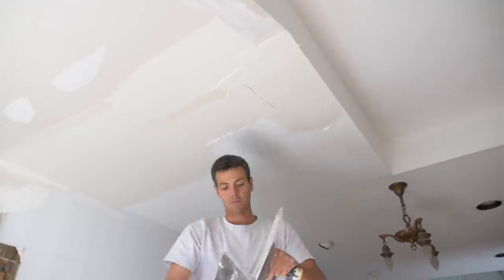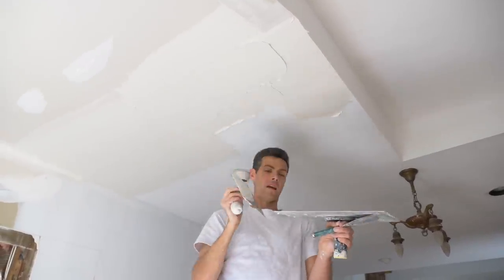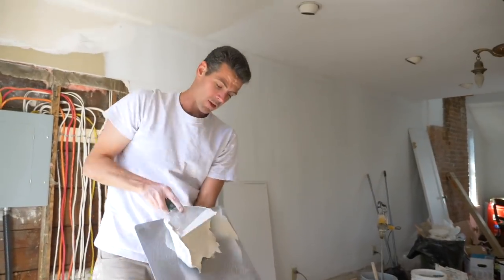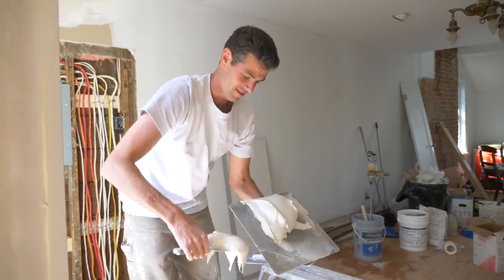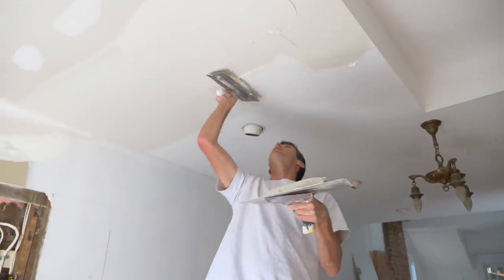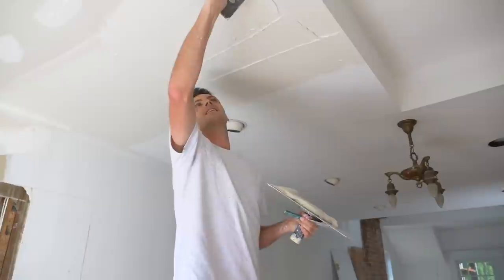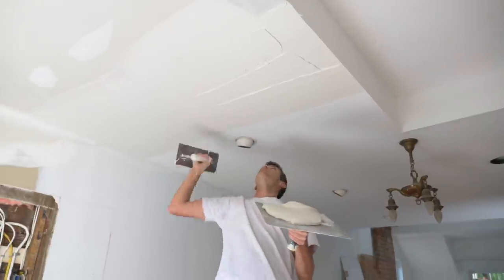So this is the deepest part - I'm going to put extra mud right here this time so that I don't have to put more on again. This might be so thick - I actually never work with quite this thick. But I'm just not in the mood to mix it up again.